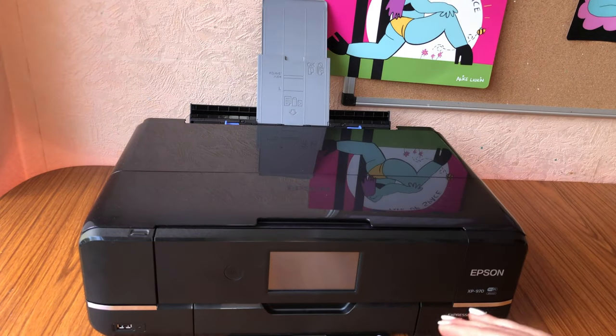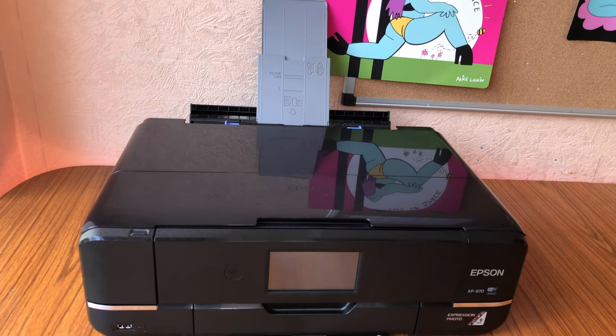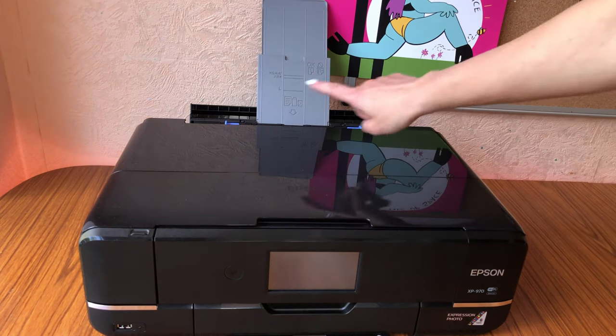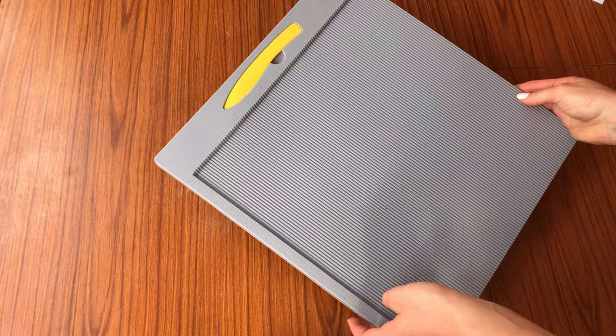You will probably damage your printer if you try and put thick card through without a rear feeder — it just won't work, it will cause your printer so many problems. So if you are looking into a printer and you want to print greetings cards, look for a printer that has a rear feeder.